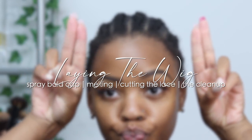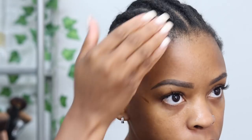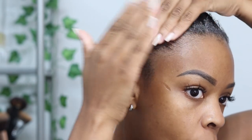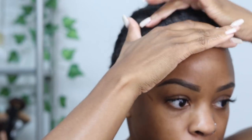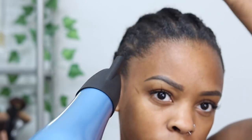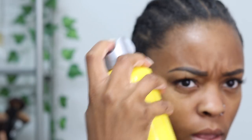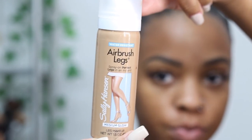Time to lay the wig down. I'm going to show you my spray ball cap method. First I'm applying that Gostaby glue to my hairline just to slick it down. I'm also using the free spray — the free spray is really the key, it really gets your hair down. This airbrush legs product is what gives us our spray ball cap. It's the Sally Hansen Airbrush Legs spray.